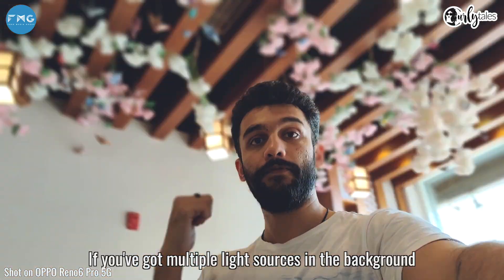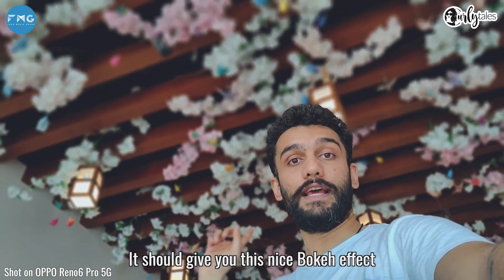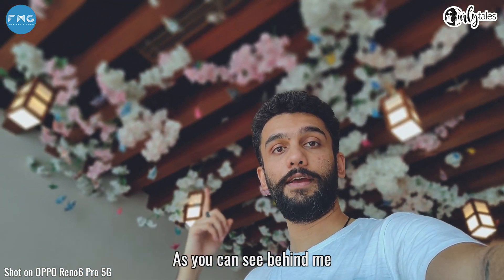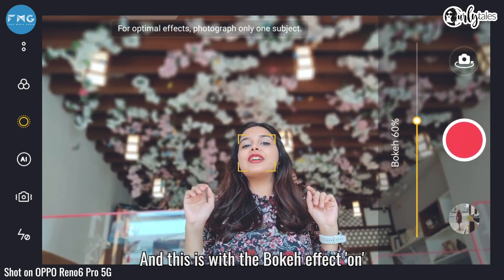Now what's supposed to happen is, if you've got multiple light sources in the background, it should give you this nice bokeh effect as you can see behind me. So this is with the bokeh effect off, and this is with the bokeh effect on.